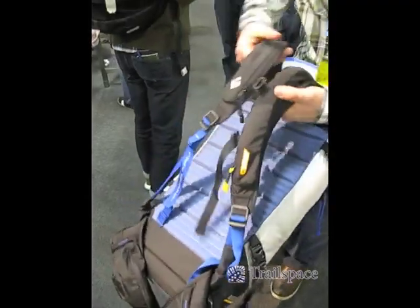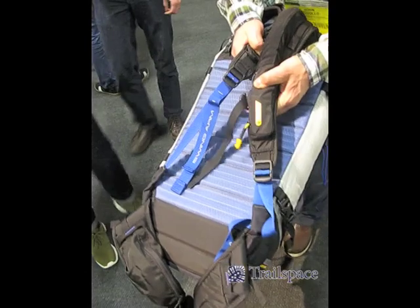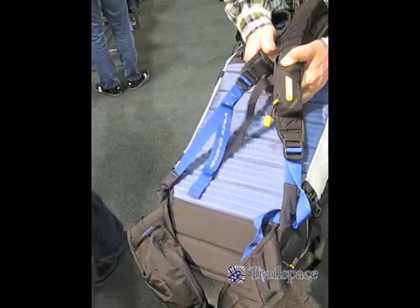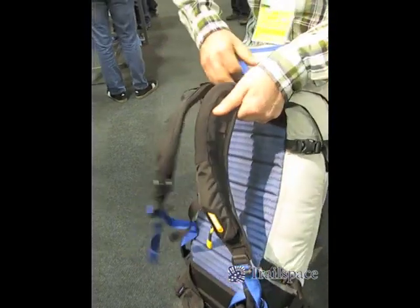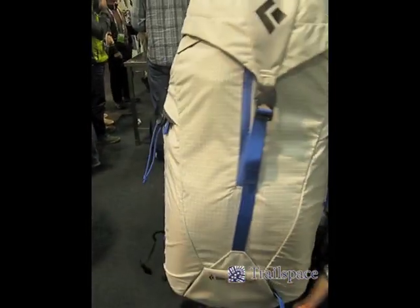But we have stayed true to our active suspension platform. This is called the Reactive Series, in the sense that we have floating shoulder straps. Again, this is the Alias Avalon, 35 liters, retails for $279.95.